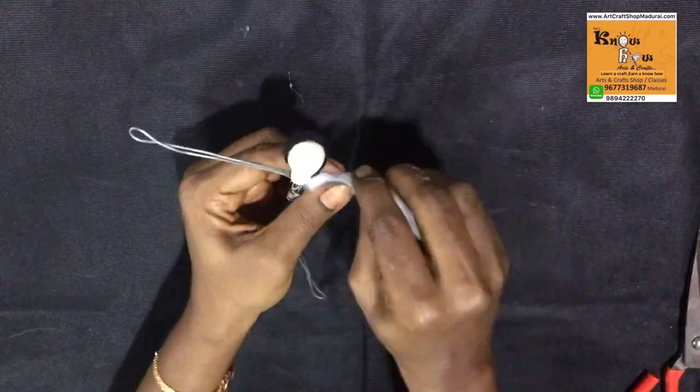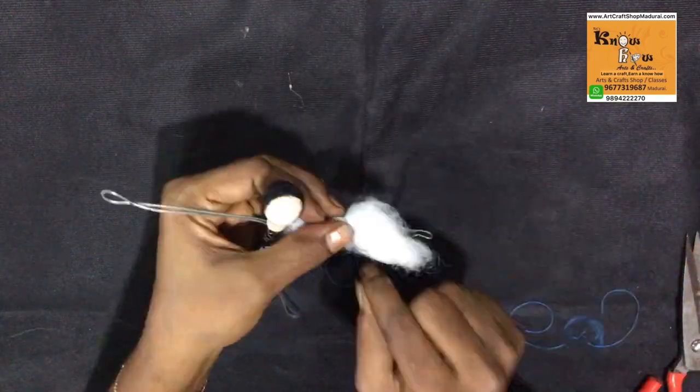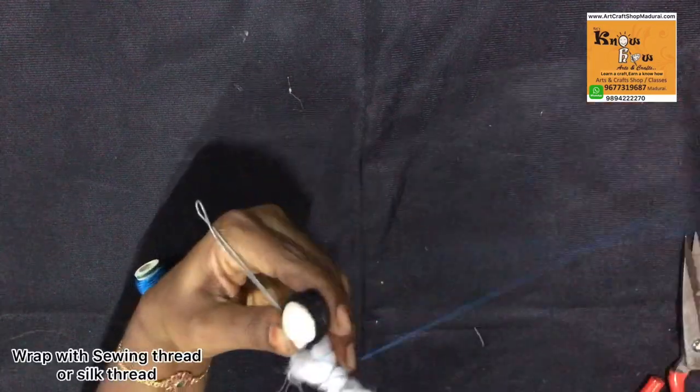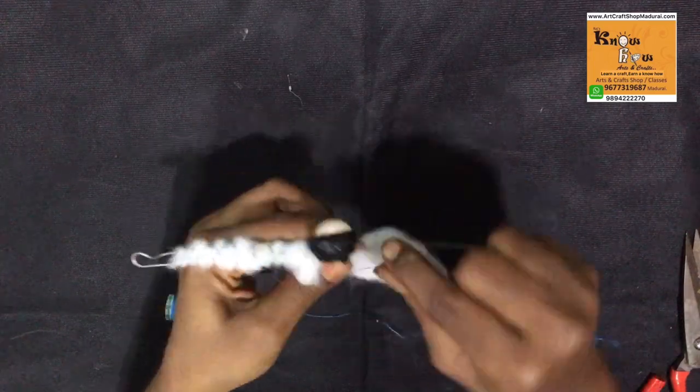Now I am taking the stuffing cotton. Keep the stuffing cotton on the sides of the string and wrap it tightly — not too tight, just normal tight with sewing machine thread or silk thread. Because if you tighten too much, it will give you a puffy look.